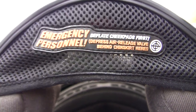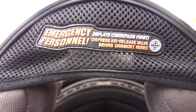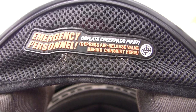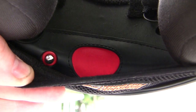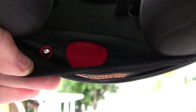A cool special feature this helmet has is the inflatable cheek pads. Right here on the chin skirt there's a little indicator for emergency personnel — if things go wrong, it tells them to deflate your cheek pads to make it a little easier to get the helmet off. You can see the pump right there. It works like a Nike air pump — you just hit the tab on the left to decompress it.